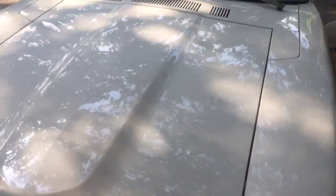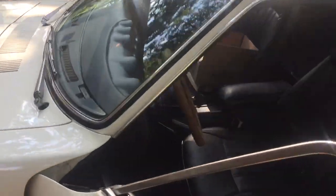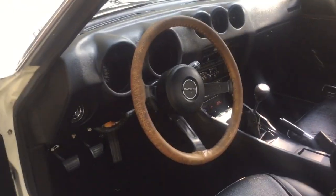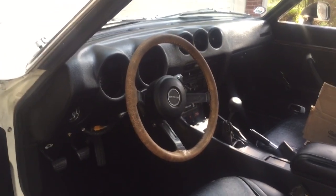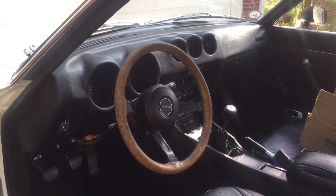All lights work, horn works, turn signals work, blower motor works. The AC kicks on but it doesn't get as cold as I'd like, so I wouldn't consider it fully functional. It doesn't leak, and the compressor kicks on and off.